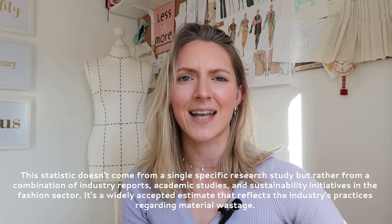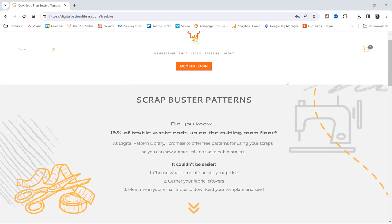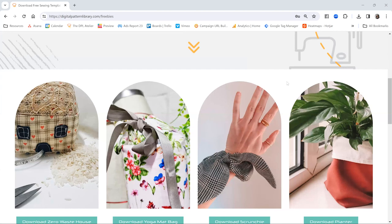So what better place to start with your dream wardrobe than the very first thing we put on in the morning — a pair of pants. If you're unfamiliar with the Digital Pattern Library universe, I have made a pledge to always give you scrapbuster patterns free of charge, so that we can tackle the roughly 15% of textile waste that ends up on our cutting room floor. Sewing can be a little bit wasteful with lots of off-cuts, so if you haven't checked out our free patterns already, go to digitalpatternlibrary.com — we have a pin cushion, zero waste house, a mannequin arm, a yoga mat bag, and loads of innovative ways to use up your scraps sustainably.